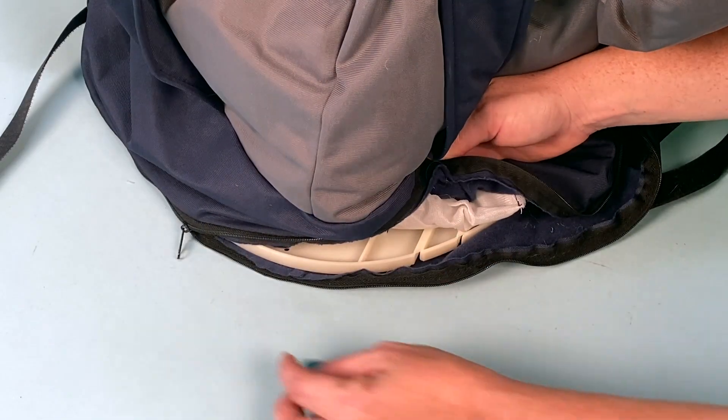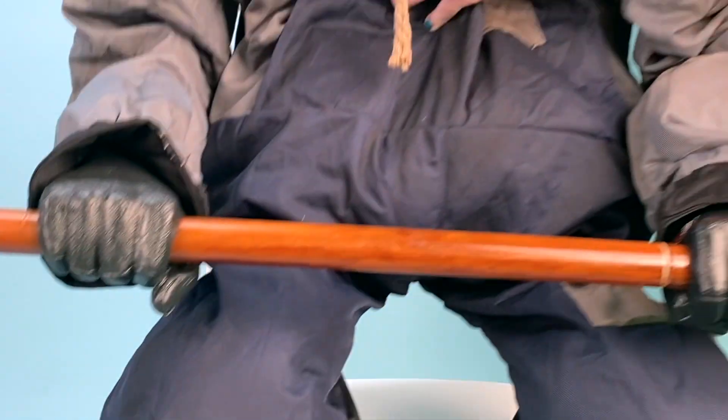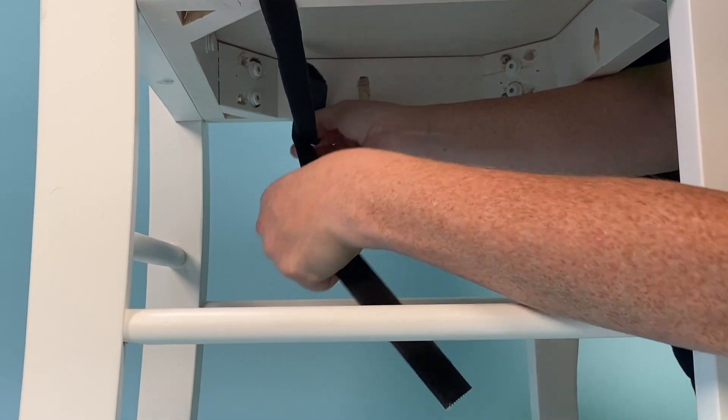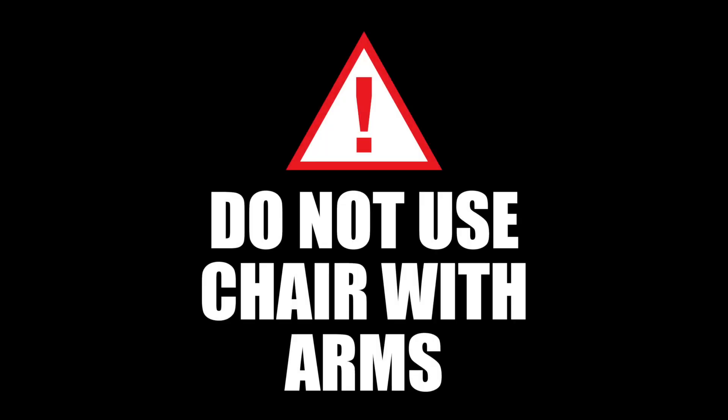Close the zipper on the back of Smiling Jack's pants and position Smiling Jack on a chair, not included. Fasten the hook and loop strap to secure Smiling Jack to your chair. Do not use a chair with arms as this may prevent the item from performing correctly and may damage the item.